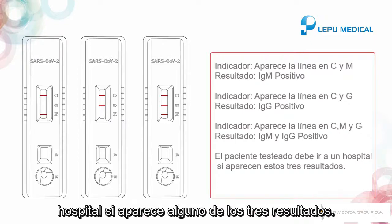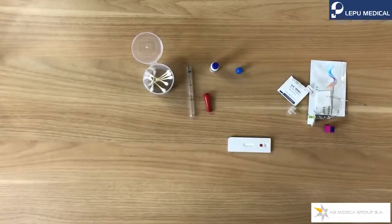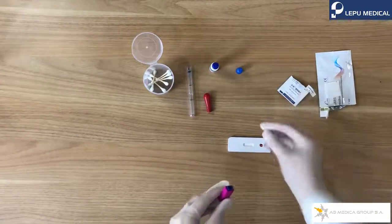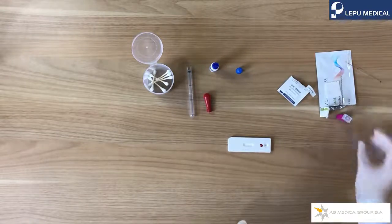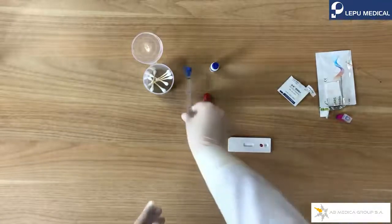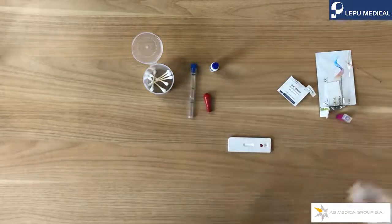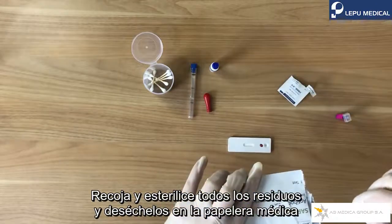The tested person must go to the hospital if any of the three positive results shows up. If you did not see the C line in the result, then the test is invalid. Collect and sterilize all the waste and discard them into the medical waste bin.